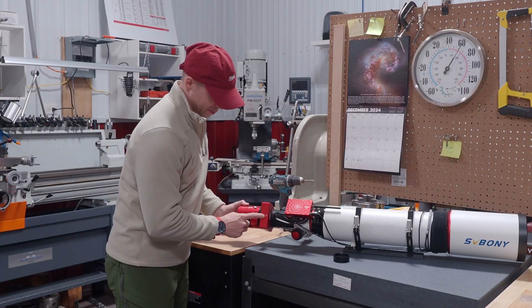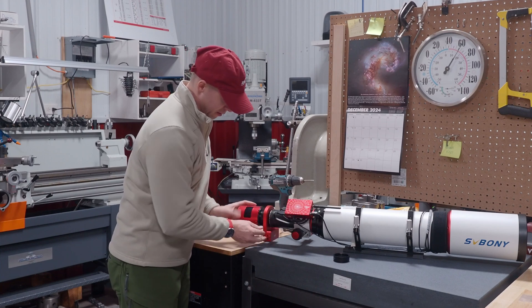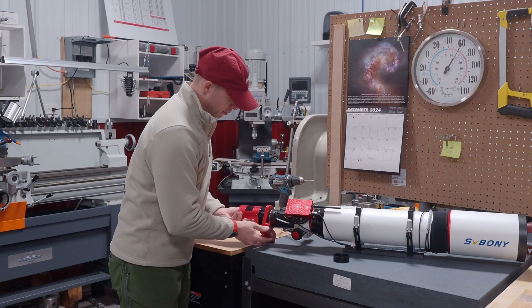We have our instructions here. Scope faces that way, camera faces this way — very self-explanatory.